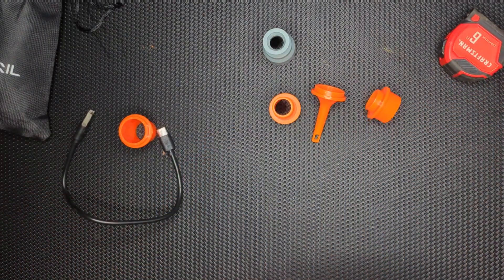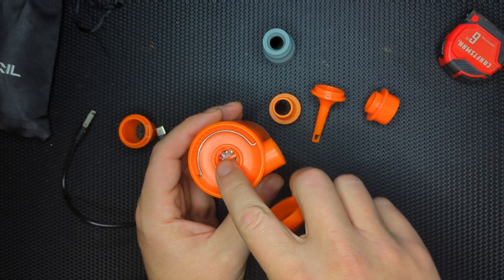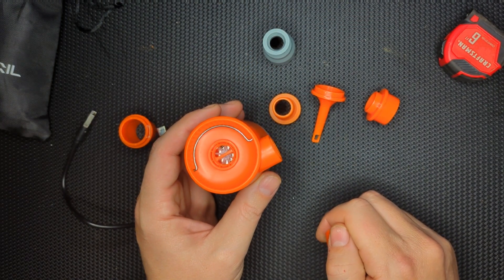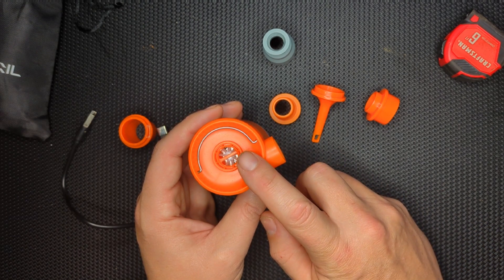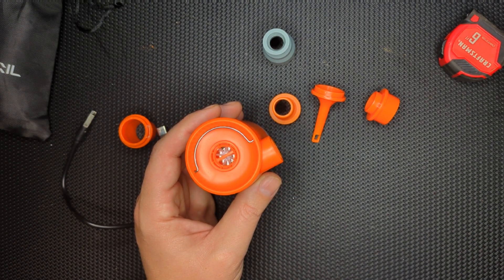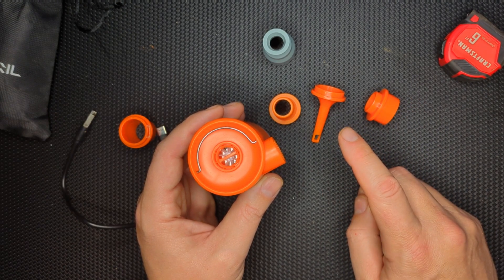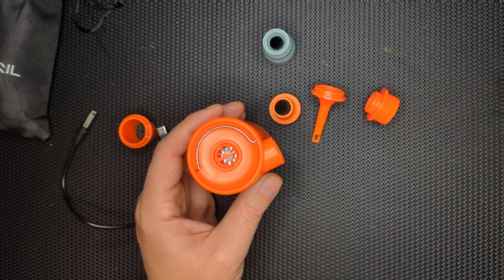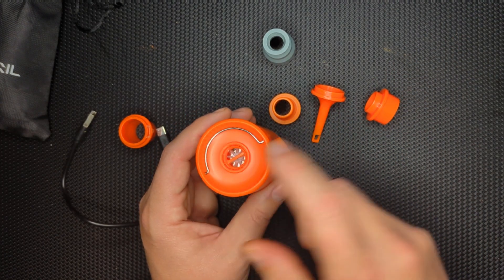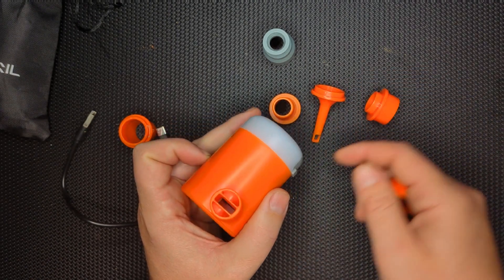It's got all the nozzles you need to do different things. It currently has this big nozzle on here because I used it to extract the air from my sleeping pad, which is really cool to have a little mini pump for. In my experience, getting the sleeping pad folded up and put back in its bag is really hard — you have to extract the air multiple times by pushing it down, unwinding it, and pushing down again to get all the air out. This just gets all the air out of your sleeping pad, and it also pumps it up.